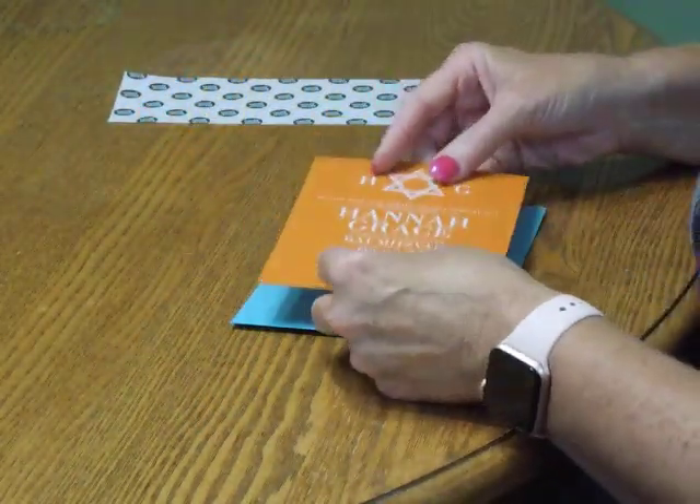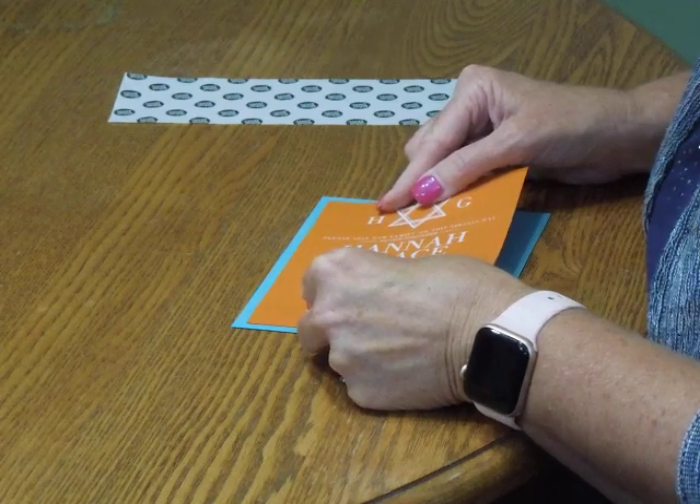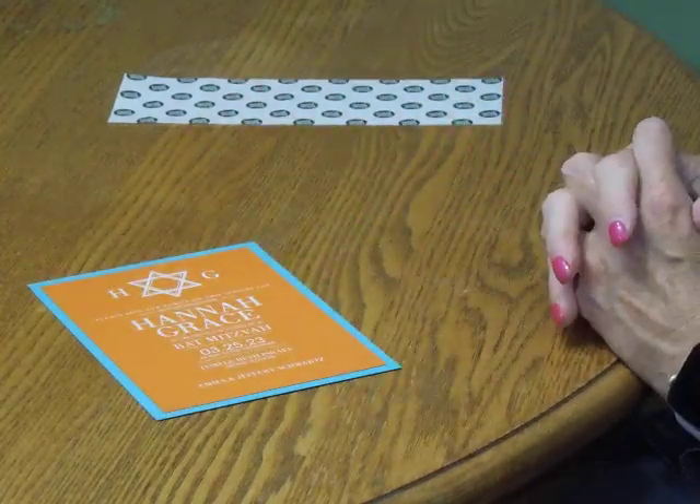Then pick up the invitation card and carefully position it so it's nice and centered onto the backer. Press it down and you're ready to move on.